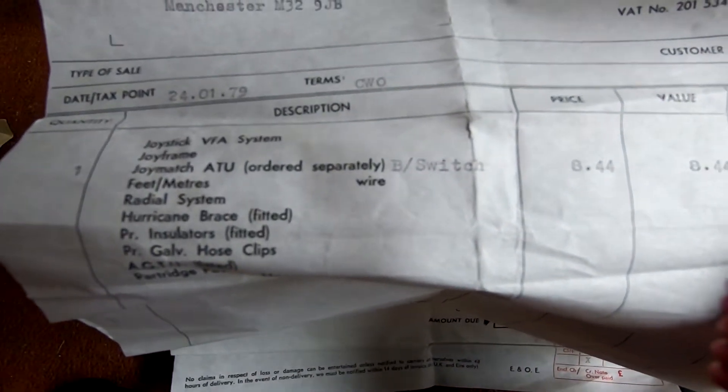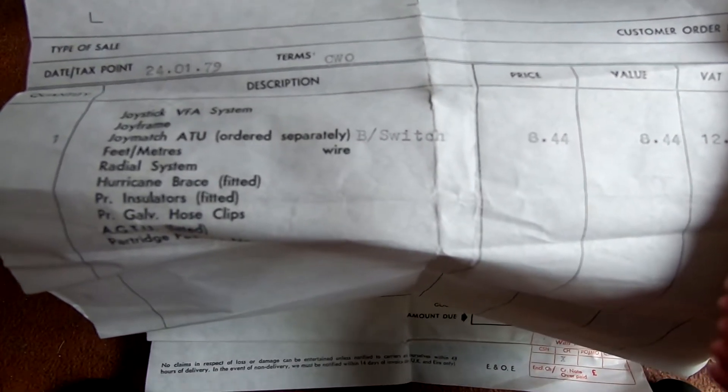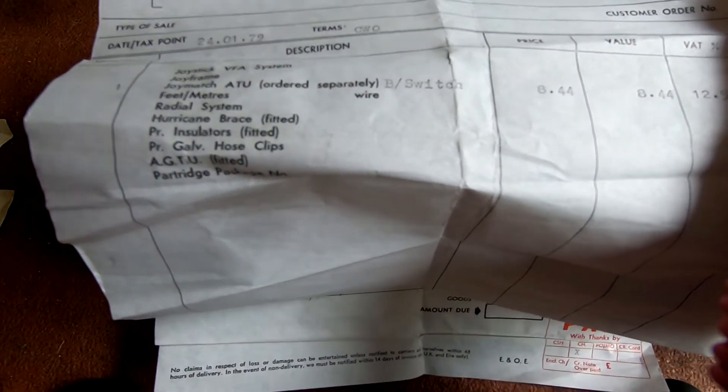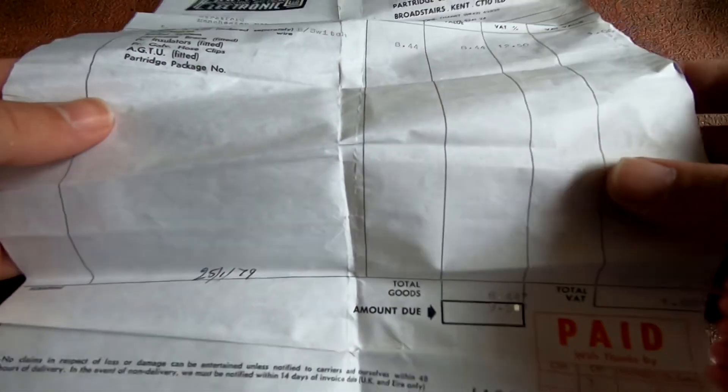We've got the receipt for it — just the VFA system, Joyframe, Joymatch, ATU, Threatment rail system, Hurricane Brace, AGTU, Partridge package. All paid for.